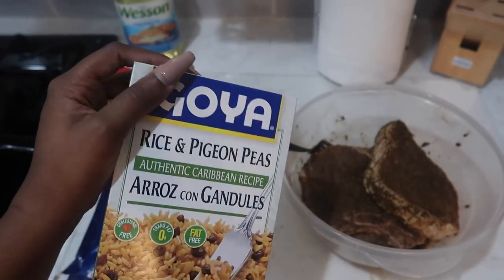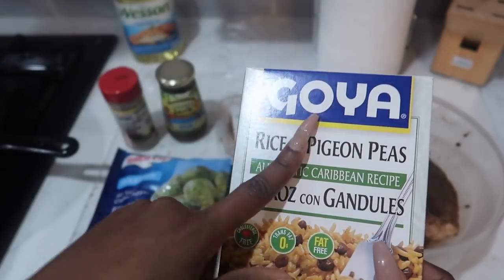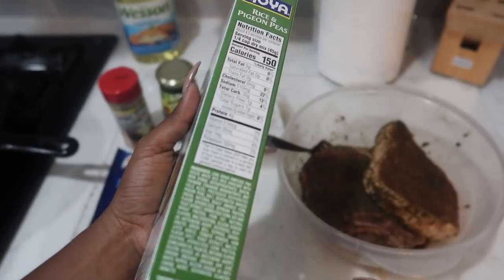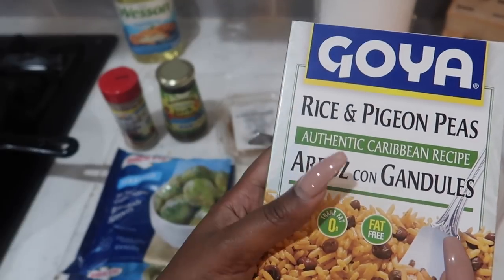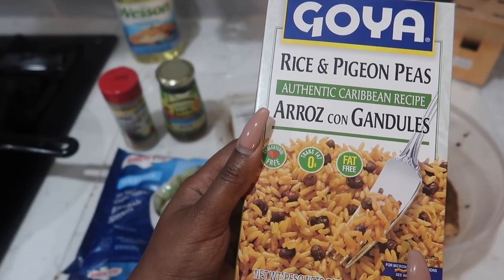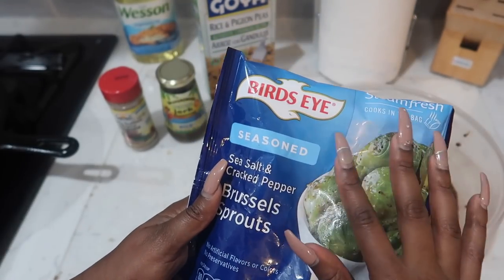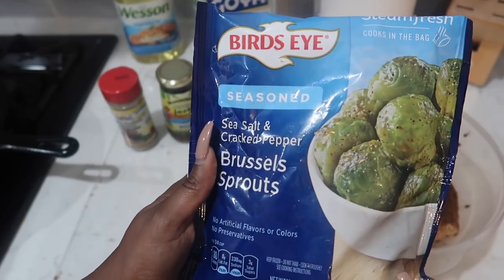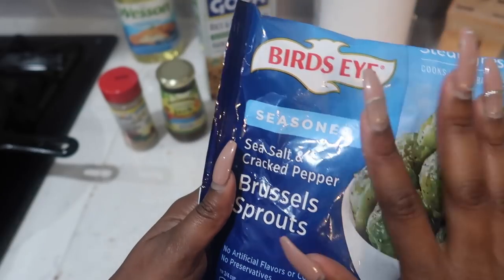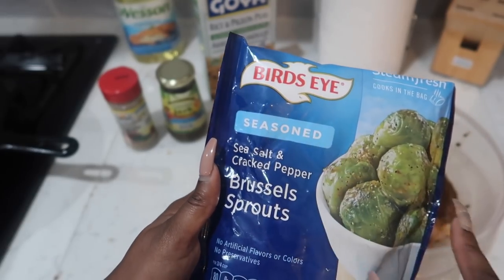For my side — I know a lot of people don't like making rice out of a box, but I told you guys before in a vlog that my favorite boxed rice is Goya rice. You can't go wrong with Goya rice in a box if you want a quick rice. They have so many different flavors. Tonight I'm making the rice and pigeon peas version, which I really like. And I'm also going to heat up some frozen vegetables in a bag that you can steam — by Birdseye. This is the Brussels sprouts with sea salt and cracked pepper. You just put it in the microwave for about five minutes.